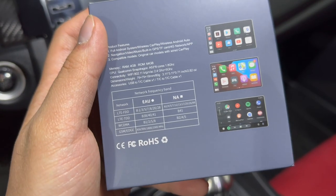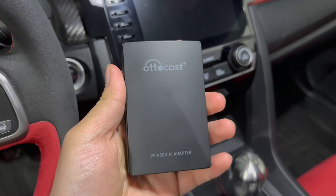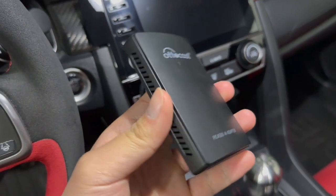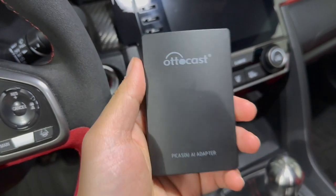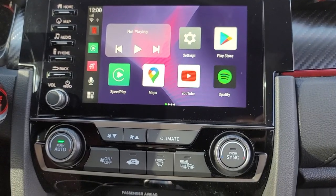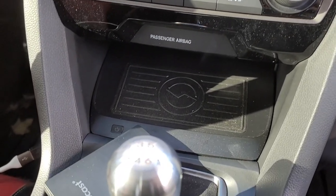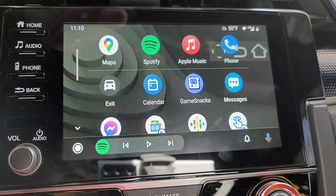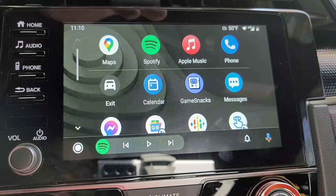It has 4 gigs of RAM, 64 gigs of memory, and the processor is an A53 — the eight-core processor running at 1.8 gigahertz. My current wireless Android box is from Autocast, which I got about a year ago. They sent it to me for review and I love it — when I was rocking my Galaxy S21 Ultra it would connect to Android Auto wirelessly without any issues.